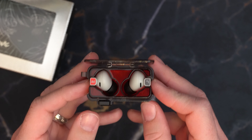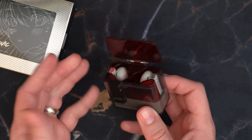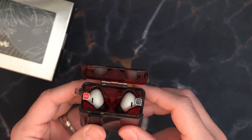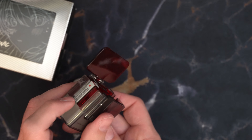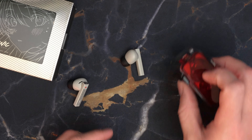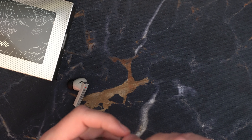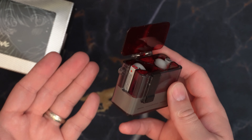The other problem is that the earphones themselves are extremely difficult to get out of this case. Outside of bashing them against your hand and having them fall out, it's a real pain to actually get these things out. You can sort of slide them out, but they just flop everywhere — they fly around. It's not a very easy case to get your earphones out of either.